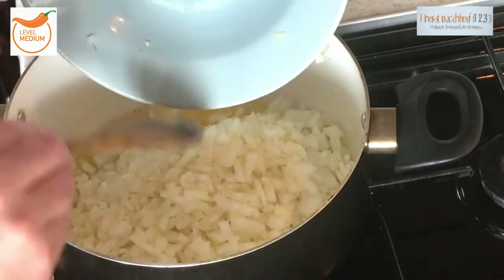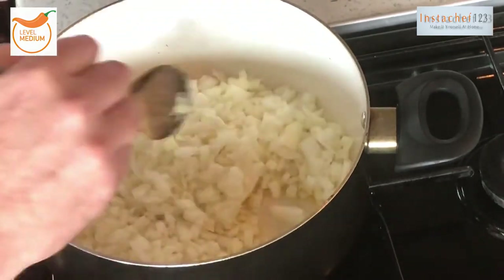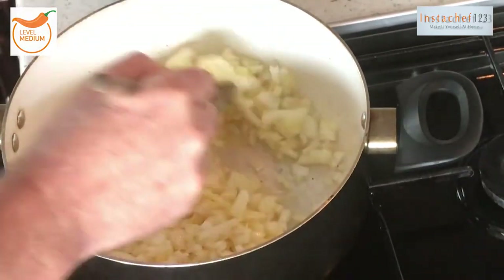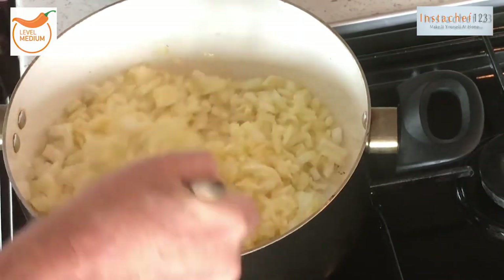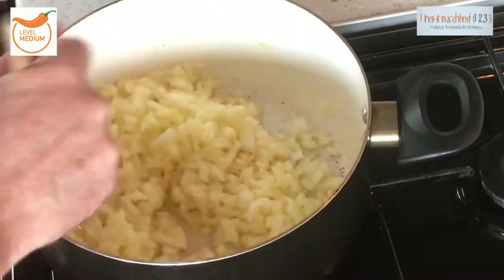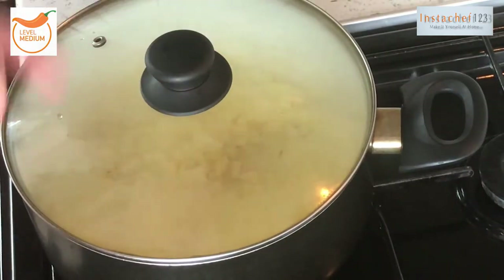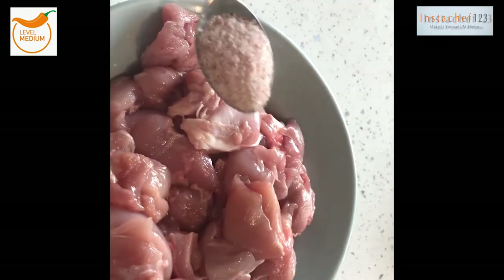This is what makes the gravy — any base gravy for Indian cooking, it's always lots of onions. We're going to cook these on a medium heat, just stir this around, get the ghee in, and then put this on a low heat for about half an hour. Put the pan lid on, leave it, but keep an eye on it — stir it about every five or six minutes.